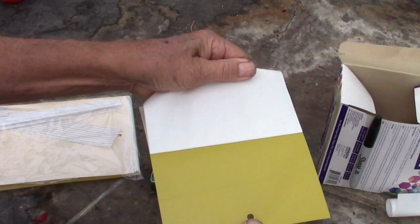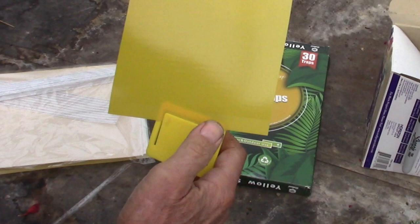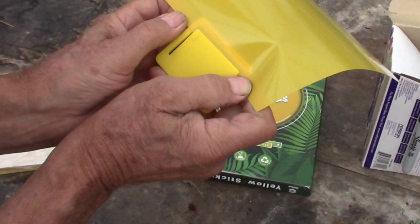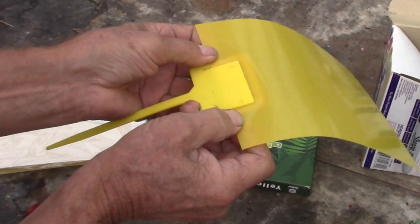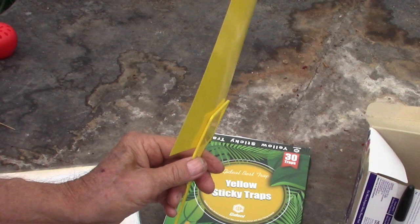This is just a thin sheet of PVC plastic with glue on it, and then you have a paper covering over the glue. It's environmentally safe — no poisons. You can stick this onto a piece of stick like a paint mixing stick and just plug it into the soil, or use this little piece that came with it.